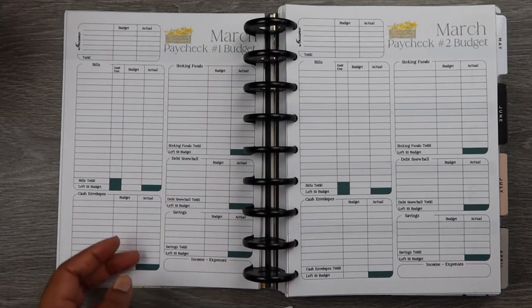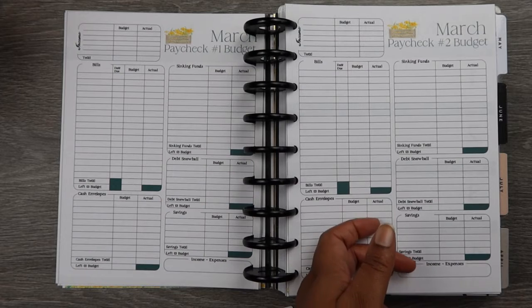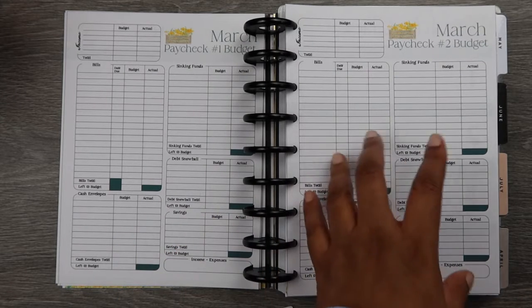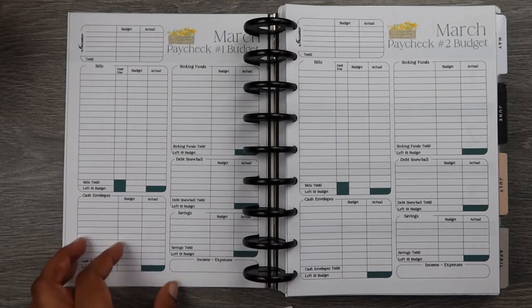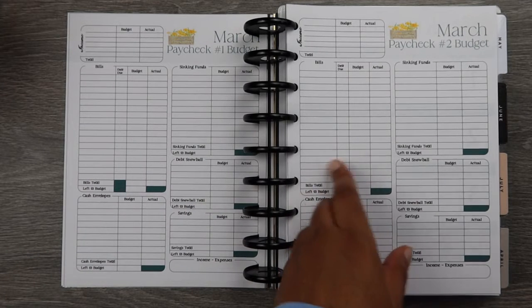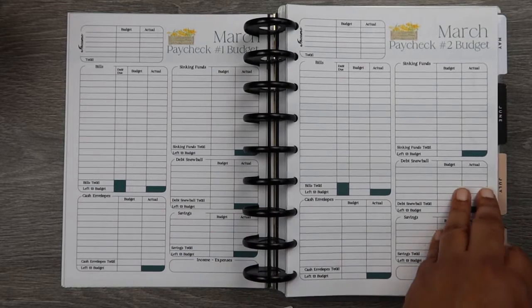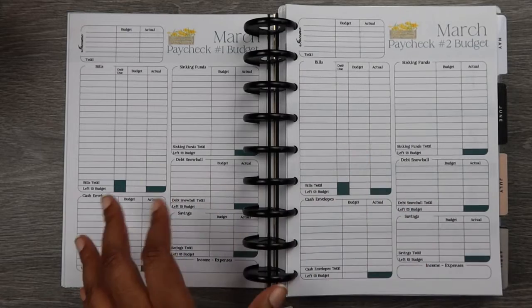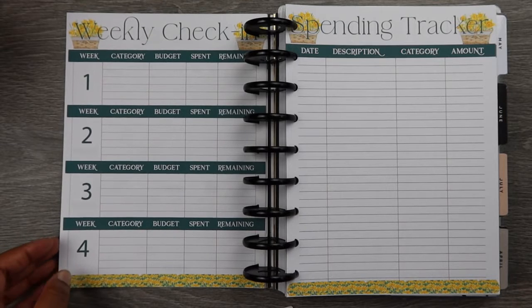I have two paychecks so I also do paycheck budgets. I know that may be overkill for some people, but for me things change. So paycheck number one, paycheck number two — something may change and then I can recalibrate. By doing my monthly budget I can tell, let's say I had $1,500 going to savings and then something comes up — I can schedule it and say we're going to push that after the 15th, then use my second paycheck to pay for that expense. The budget inserts actually come with five paycheck budgets, so if you need five you can print all five. I only need two.